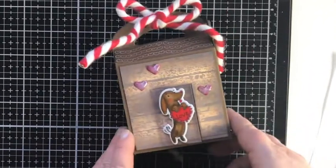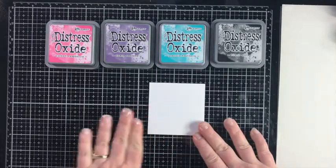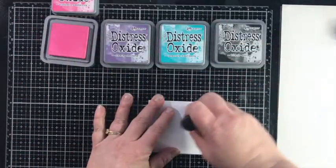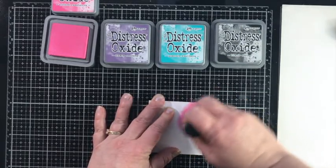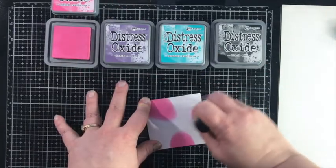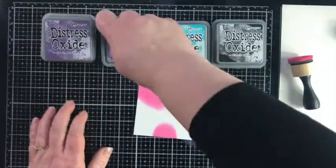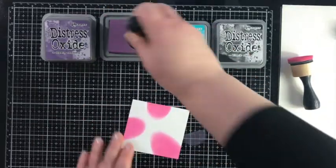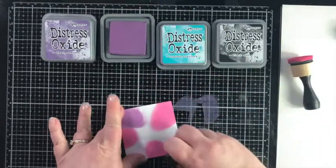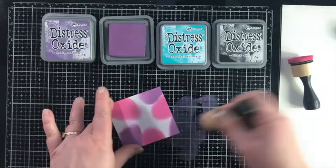Next up is a fun box with a galaxy background, using this fun stamp set. We're going to use three different Distress Oxide colors. First, Picked Raspberry — putting in blotches of color. I'm also using Bristol Smooth paper to create the backgrounds today. Next is Dusty Concord for the purple color, trying to make each color area thick and saturated. The next color is Peacock Feathers — such a cool color.